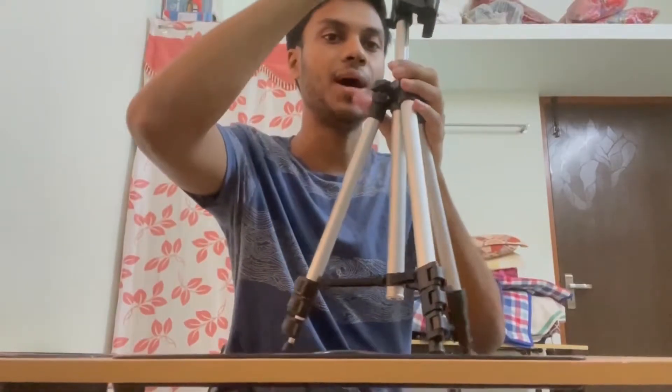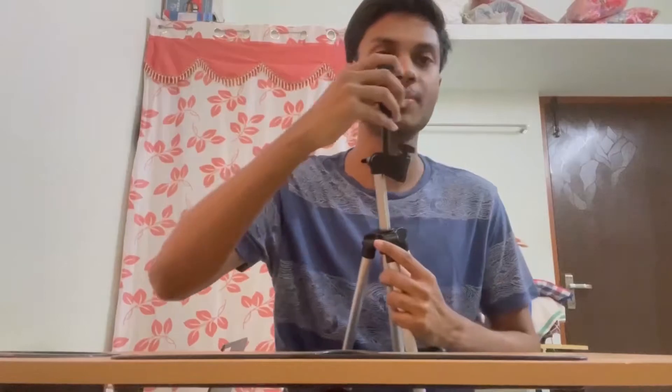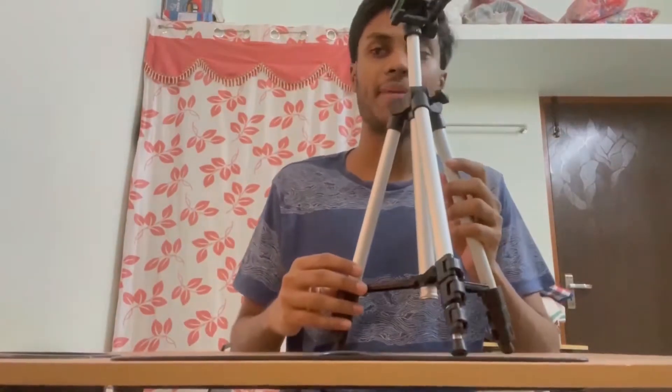This is the minimum height of the tripod. This is the rotating tripod. If you rotate this camera in the position, it will be the same position. If you have a camera holder, it will be the same thing.